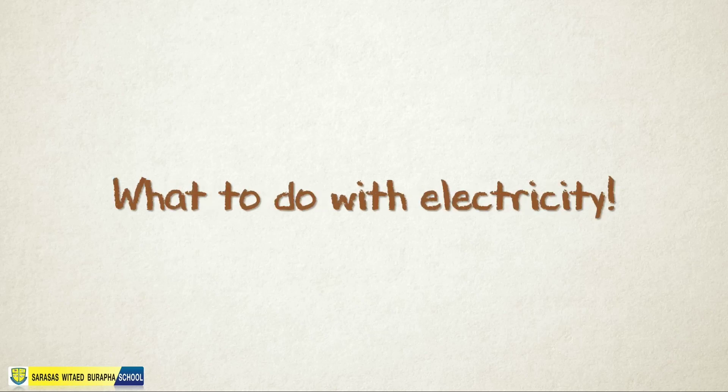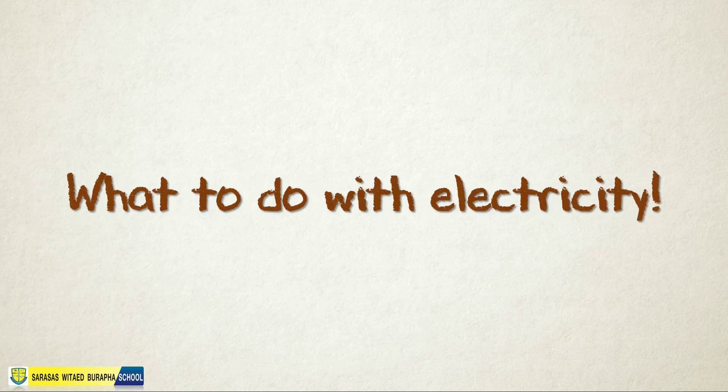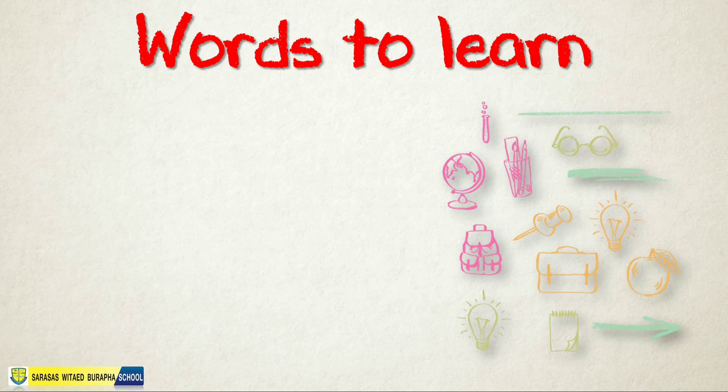It's me again, Teacher Garner, and today we have a new topic. It's called 'What to Do with Electricity.' But before we continue with our lesson, we have some words to learn first.